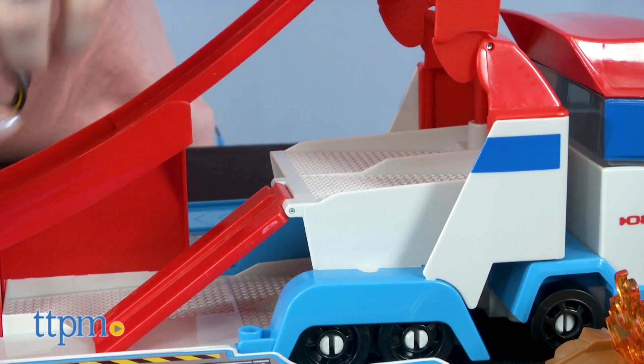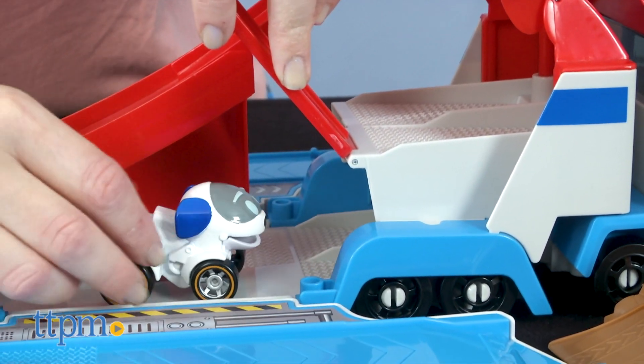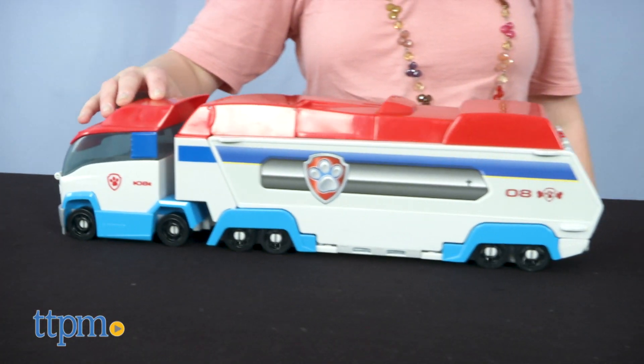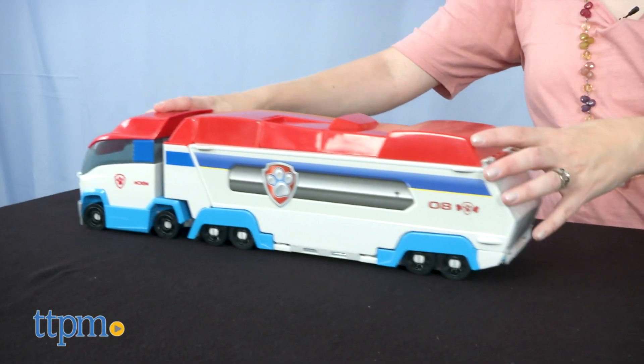You can fit up to seven True Metal vehicles inside the Paw Patroller, and you get a RoboDog vehicle to start the fun. When it's all closed, the Paw Patroller has real rolling wheels so kids can drive it around.